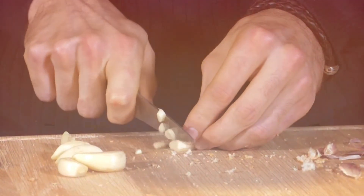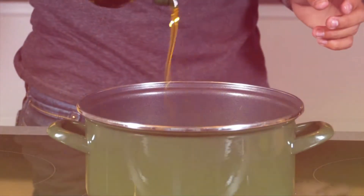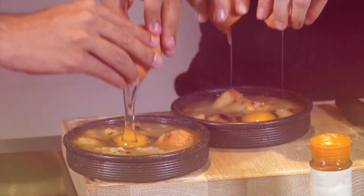Alright, so I think we should get started with the soup. So first up, I'm going to cook up a deliciously simple garlic soup. Rich and warm, this is one to cuddle up with this autumn.